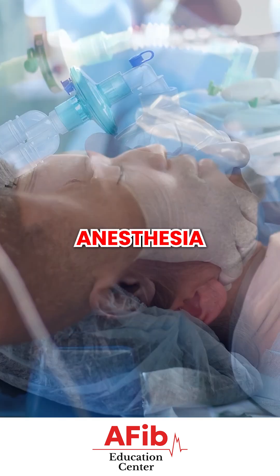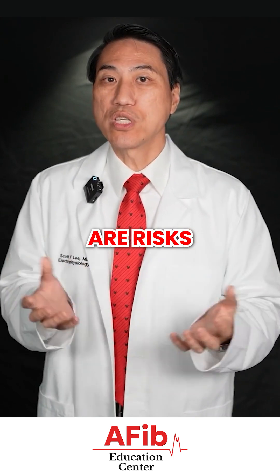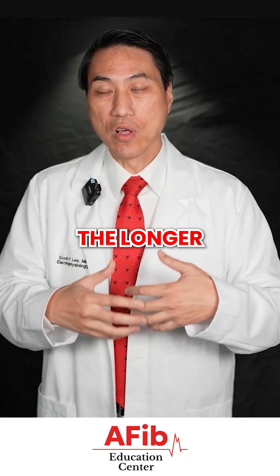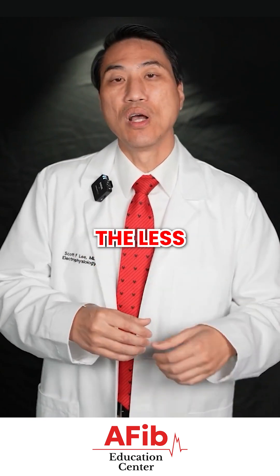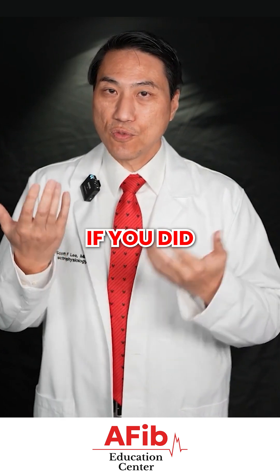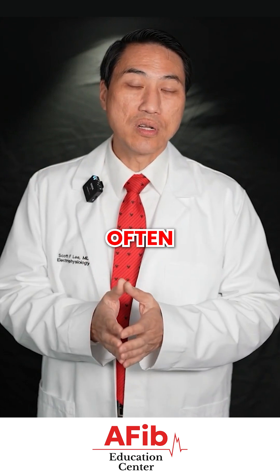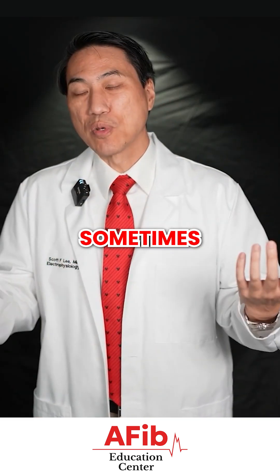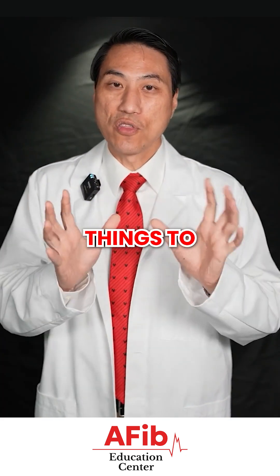Everyone's reaction to general anesthesia is different. The older you are, the more time it's going to take to bounce back — the longer it may take to get the anesthetics out of your system. There are risks with the general anesthesia itself, separate from the ablation. The younger you are, the less it will affect you, but generally expect to feel some grogginess afterwards. If we did breathe for you with a tube down your throat, you can experience some scratchiness in your throat from the tube, and some people also complain about back pain from laying on a hard flat table for a couple of hours. These are all things to watch out for.